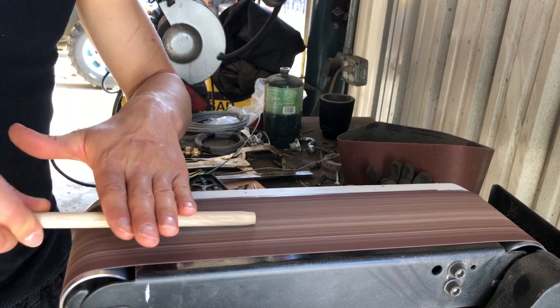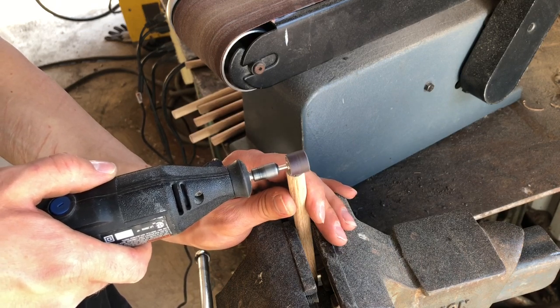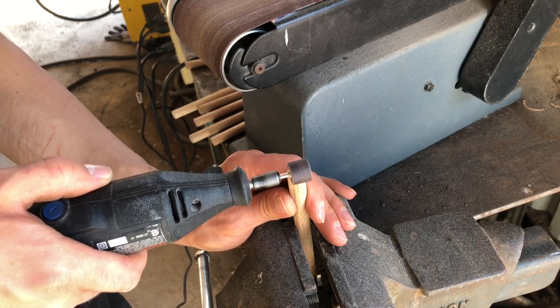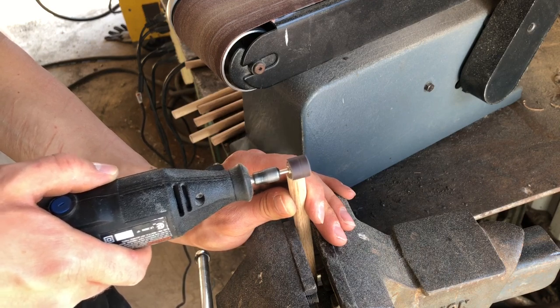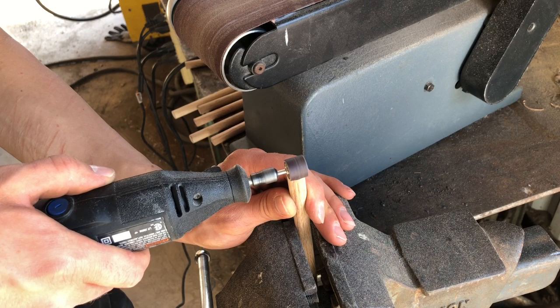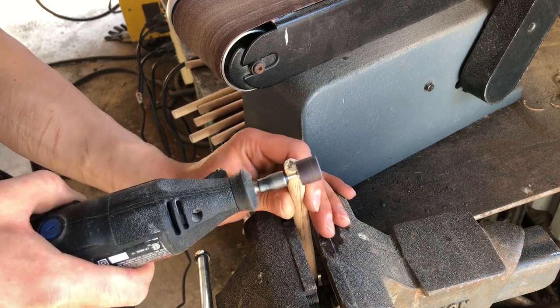Now you're gonna want to put a notch in the back of it so your string actually catches when you fire. I used a Dremel and later a file — I forgot to film that. Basically all you want to do is put a notch in it so your string doesn't skip. I've had that happen — don't let it happen to you.